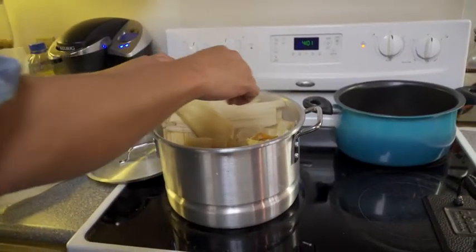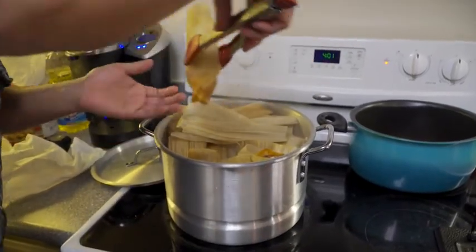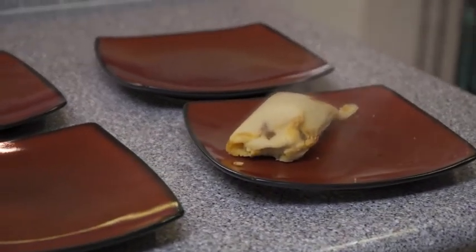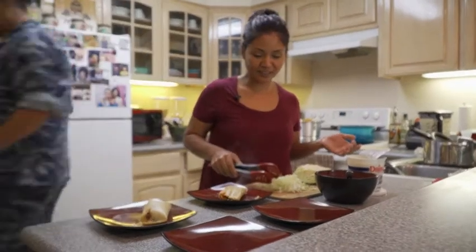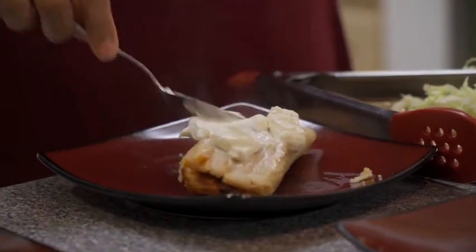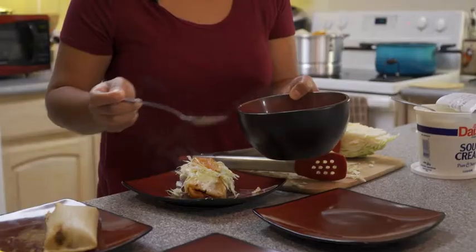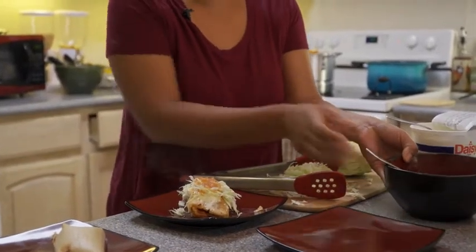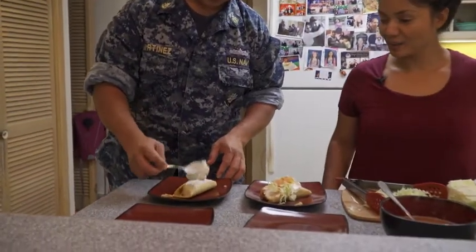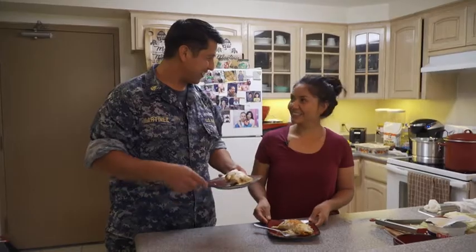Okay, let's check if the tamales are ready. They're ready! Yummy! Who's ready to eat? So I'm just going to add some toppings — this is how I like to eat the tamales. I just put some cream on top, spread it, then some cabbage, and then tomato salsa. That's your tamal ready to eat. Some other people like it with just sour cream and salt, or just by itself.